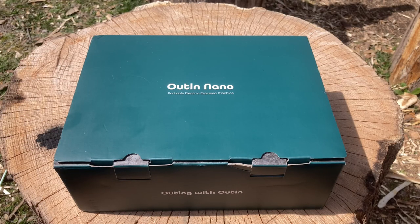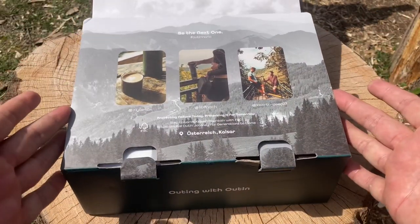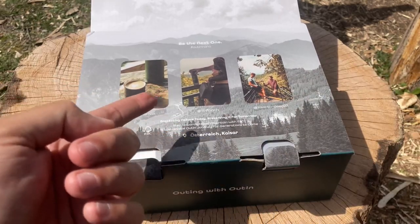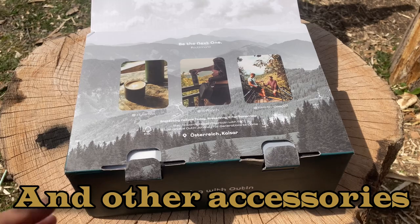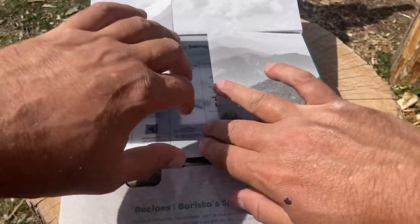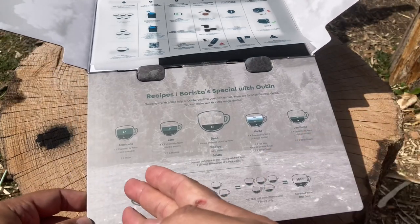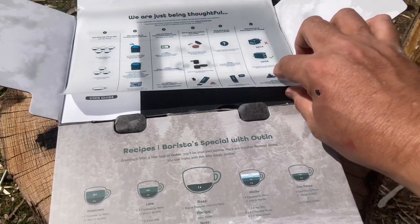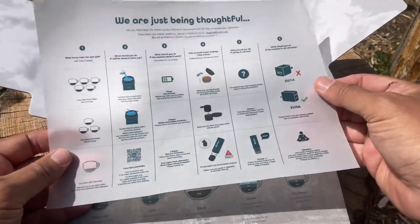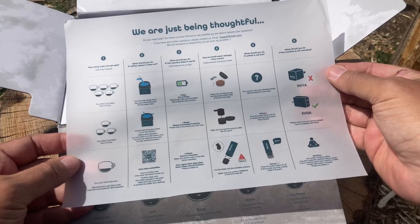Let me show you how it comes out of the box. This is the box that the Outin Nano comes in — it would make a really nice gift for anybody. Let's open it up. It's got some nice pictures, and if you take a look at their website they've got a carry case for it, but this just came with the unit itself. Right off the bat you notice they have a couple of different recipes for coffee in case you don't know.